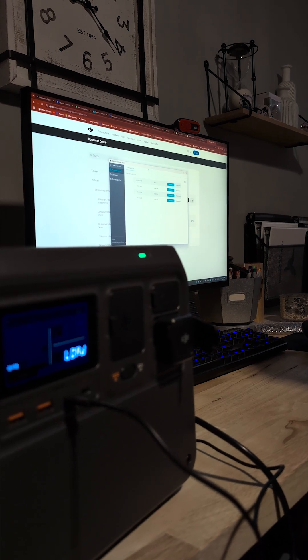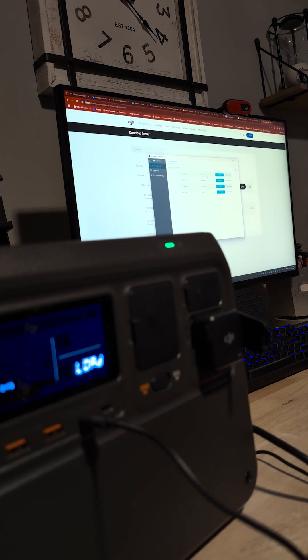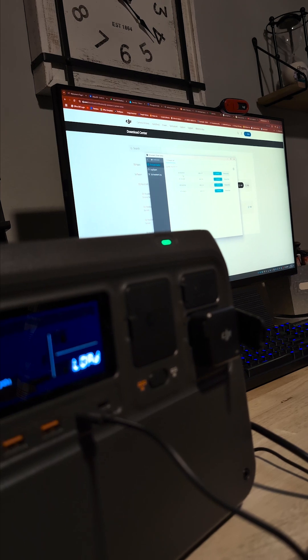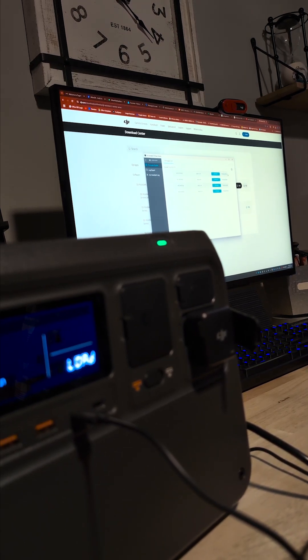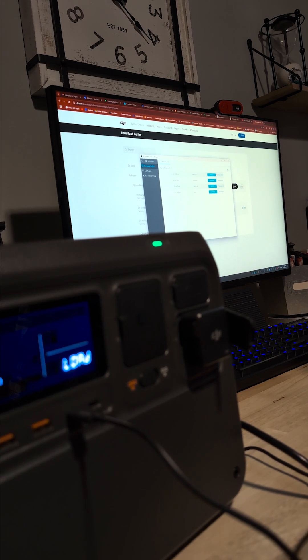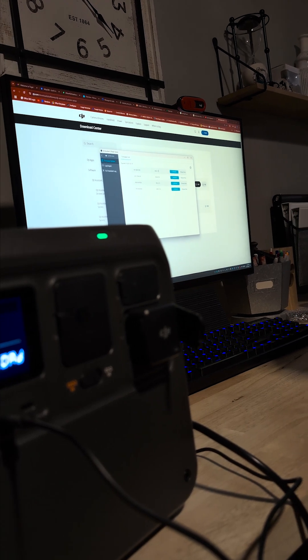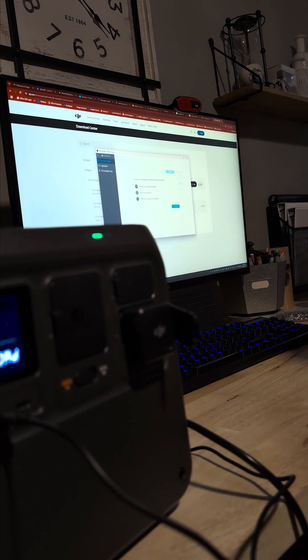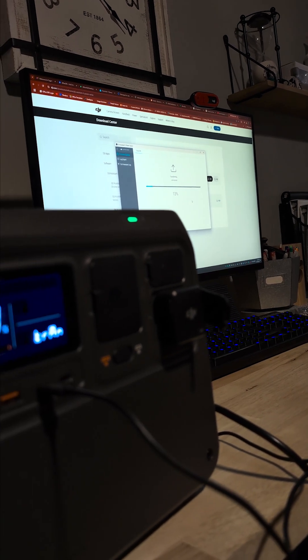We're currently on firmware version 16.010171 and we're going to upgrade to the latest. It's dated November 7, 2024. Here we go — upgrade, start update.